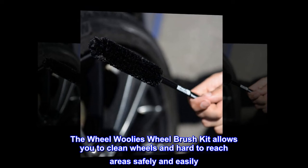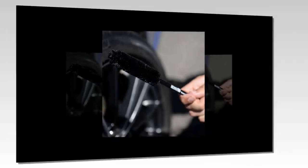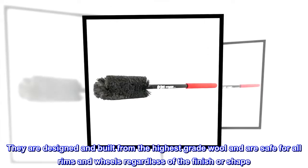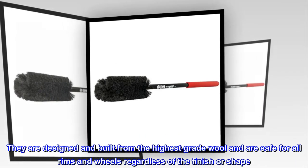The Wheel Woolies Wheel Brush Kit allows you to clean wheels and hard to reach areas safely and easily. These brushes are easy to fit anywhere. They are designed and built from the highest grade wool and are safe for all rims and wheels regardless of the finish or shape.